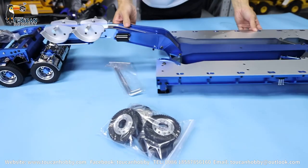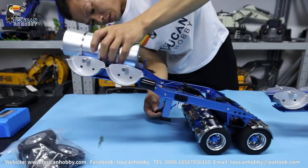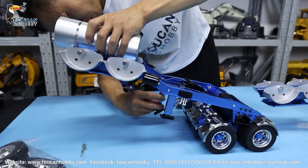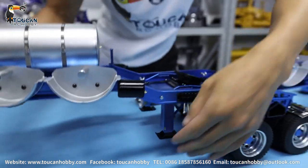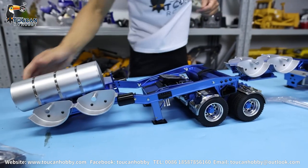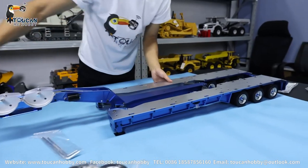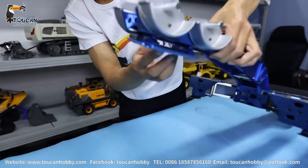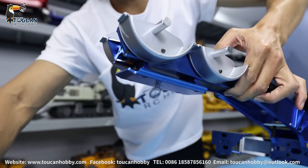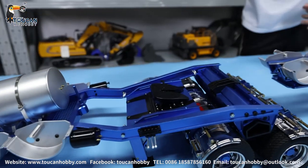So later I will put all the decorations — assemble. It should be locked, I will track it. And this one, you see here, also got the junction. This one can put to the tractor directly, also can put here to the head of this trailer, and connect from this one to the tractor directly.